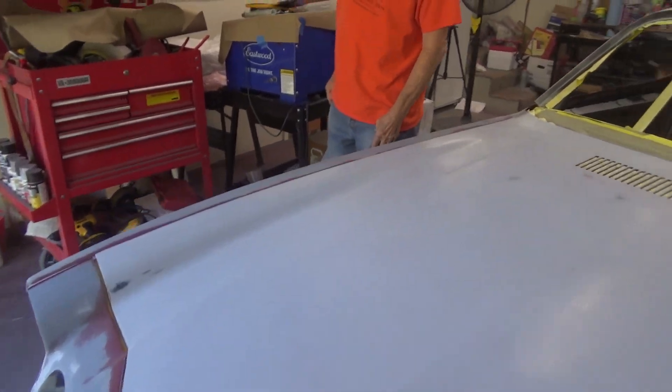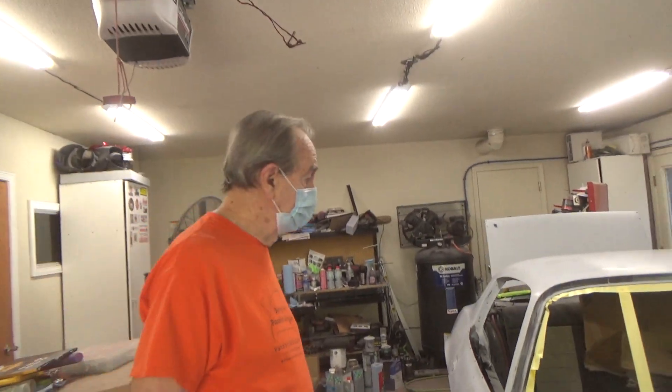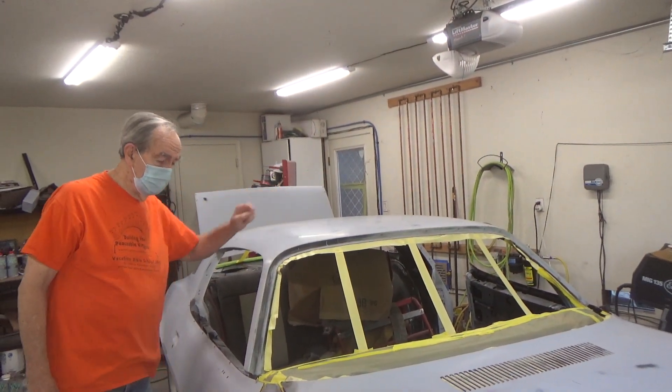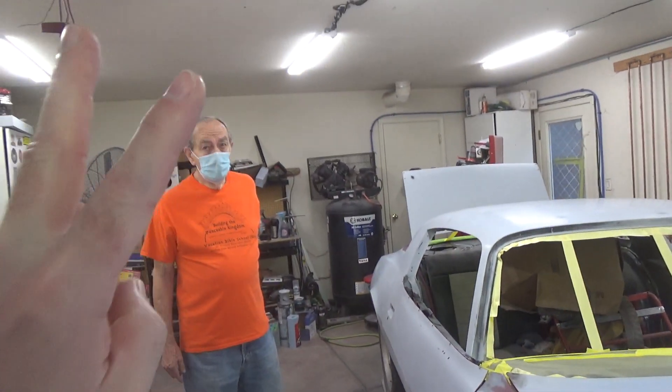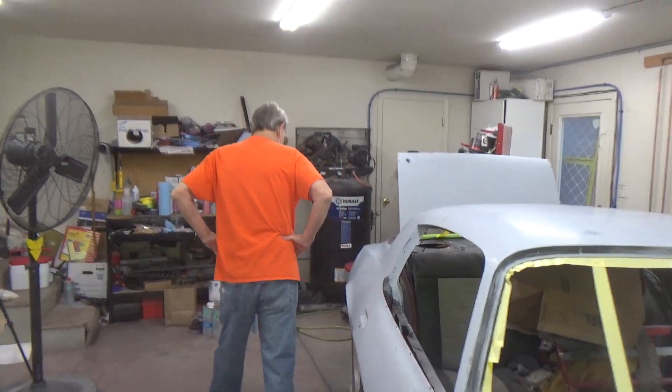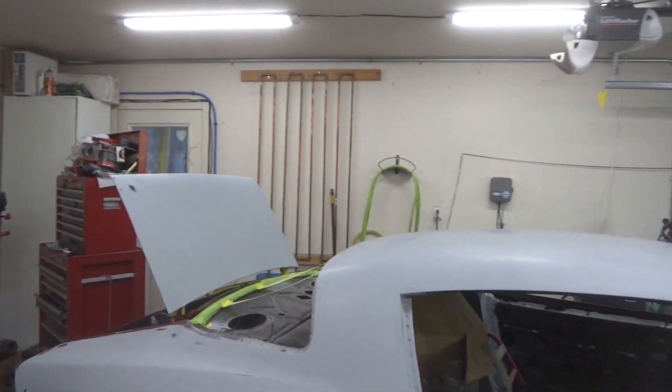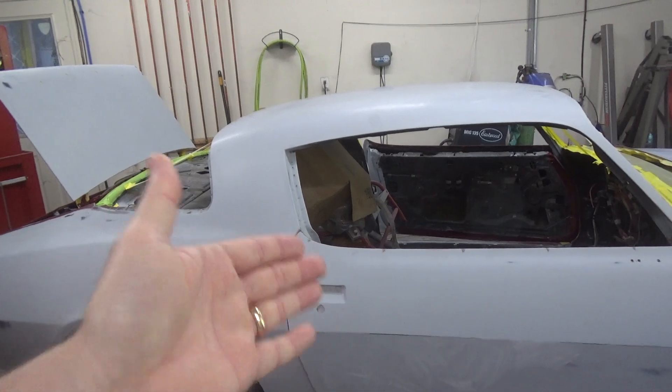I think we went over all the stuff we were gonna sand. I'm gonna sand that spot over there and the valence over there. That's it. So we're just about done sanding - we almost made it two days. If we'd pushed through yesterday we could have had all the sanding finished, but we took a break.